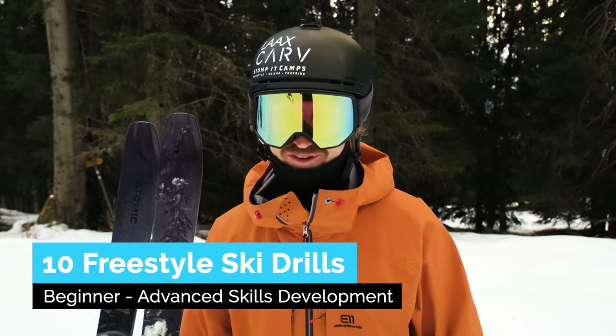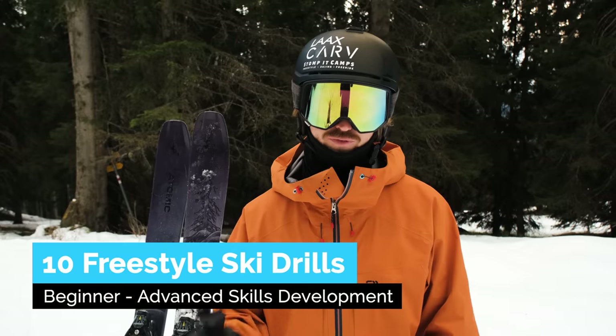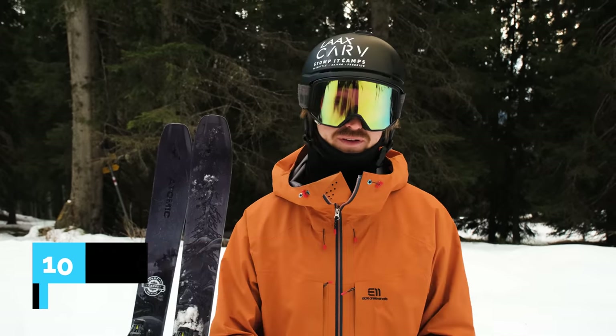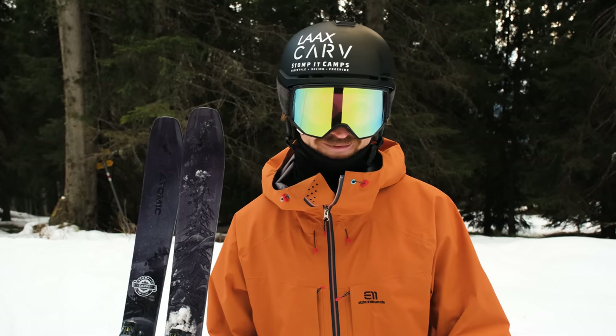Good day and welcome back wonderful skiers. In this video I'm going to share with you 10 drills to improve you as a freestyle skier. These are drills I've come across and developed myself over the last 10 plus years of freestyle coaching. Enjoy!